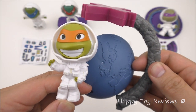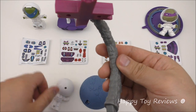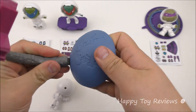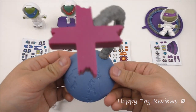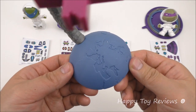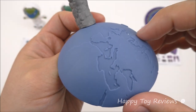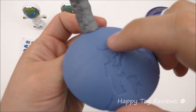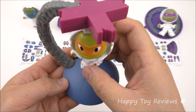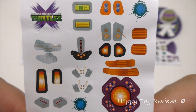Toy number three is Michelangelo in orbit. We've got three pieces: Mikey, the top of the toy, and a magnet that attaches to the base. The base shows Earth — you can see Europe, with the boot of Italy, the UK, France, and Spain and Portugal. All you have to do is put the tip into the hole and there's Mikey, holding up right there. Here's the set of stickers to customize Mikey in orbit.